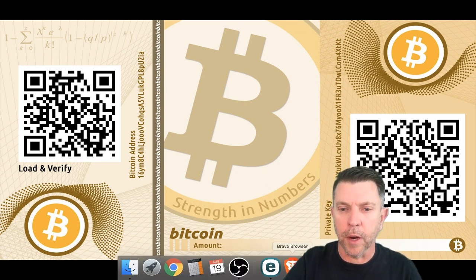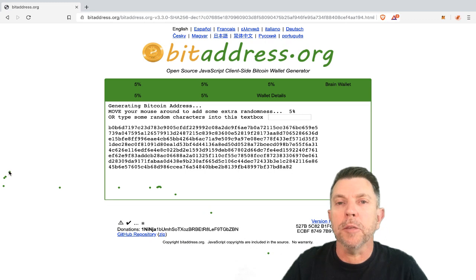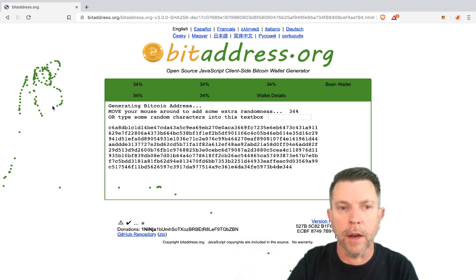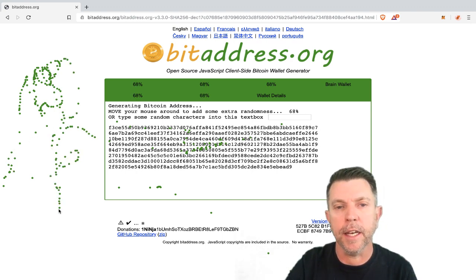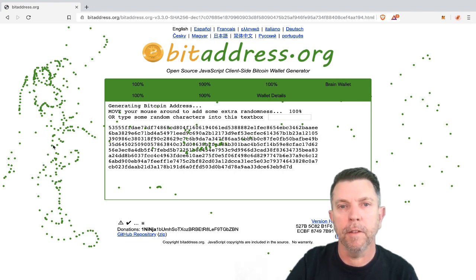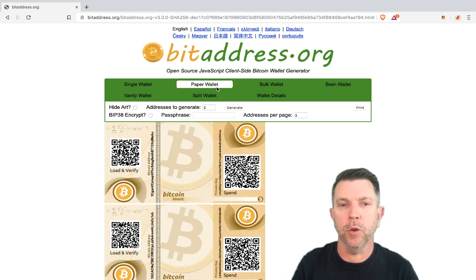One of my favorite websites is bitaddress.org. It's been around for many years and I've trusted it for making bitcoin paper wallets. If you notice, the mouse is making little green dots as you move it around — it's generating a random seed. These numbers are moving and it takes about 30 seconds until it has enough random data to generate your first bitcoin address. There we go — voila! You have a bitcoin address, and clicking on 'Paper Wallet' gives you three addresses.